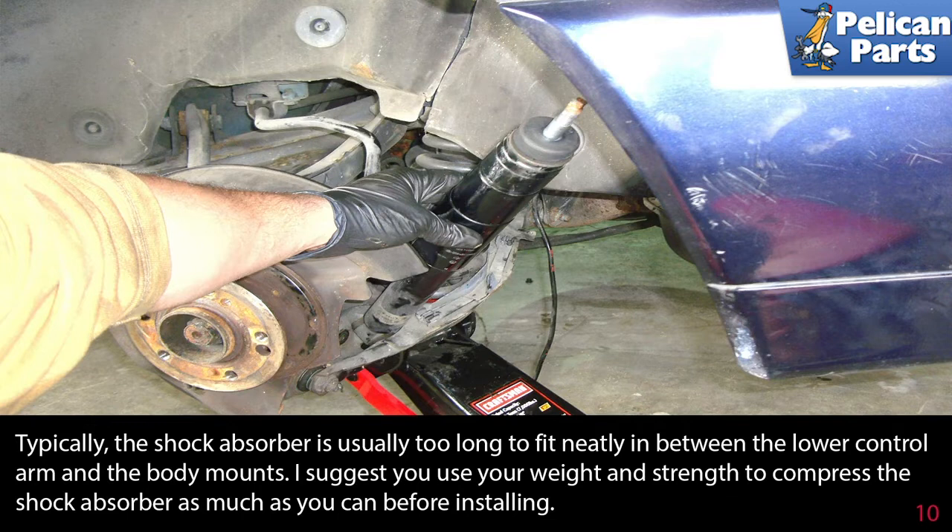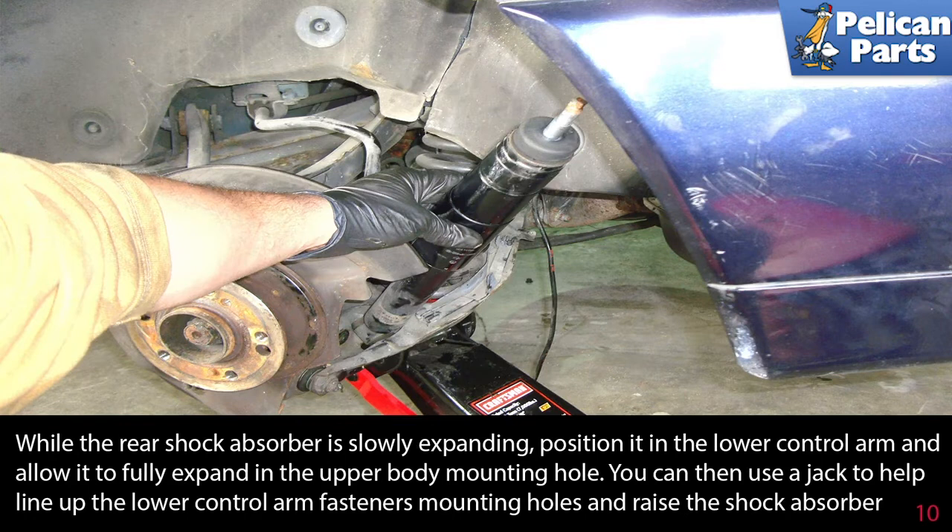Typically the shock absorber is too long to fit neatly between the lower control arm and the body mounts. Use your weight and strength to compress the shock absorber as much as you can before installing. While the rear shock absorber is slowly expanding, position it in the lower control arm and allow it to fully expand up into the upper body mounting hole.